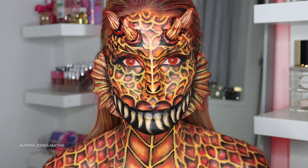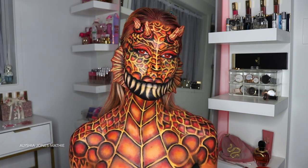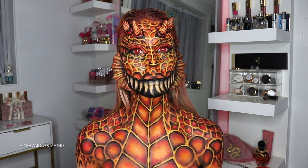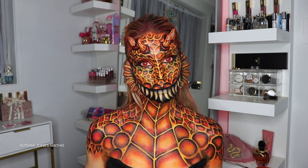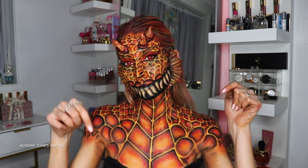Anyway, I hope you guys liked this makeup look — I think it ended up looking so cool. Don't forget to thumbs up this video if you liked it and subscribe to my channel. Comment down below what you guys want to see next, and I'll see you in next week's video. Bye!